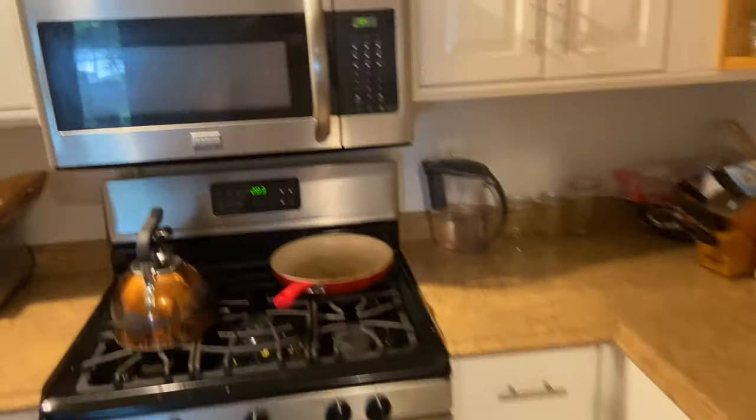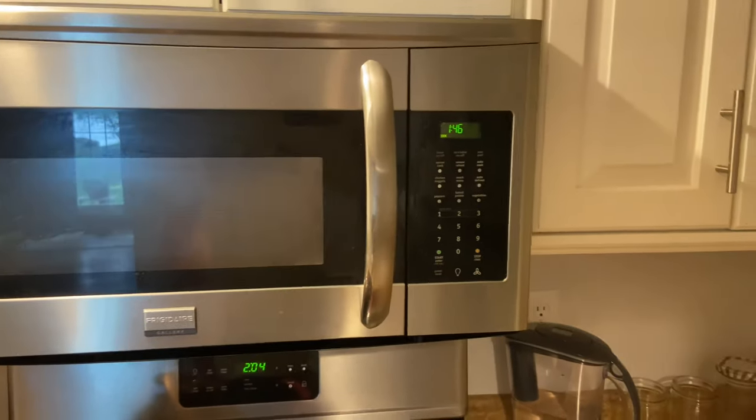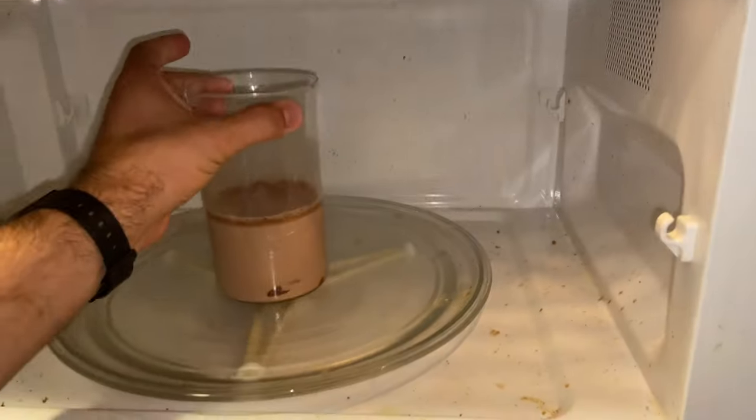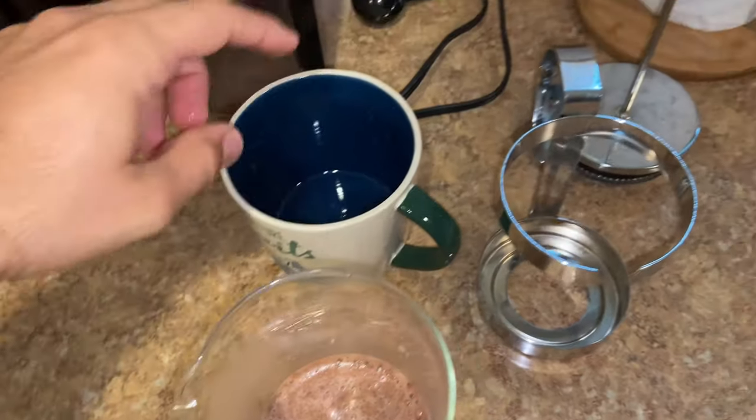Now I've got the hot chocolate in the French press. I put it in for about two minutes — I don't want it super hot, I want to be able to drink it right away because it's gonna be delicious. Now that it's done, you take your warm milk concoction. Notice it's not already mixed — that's fine, this is how the magic is gonna happen.